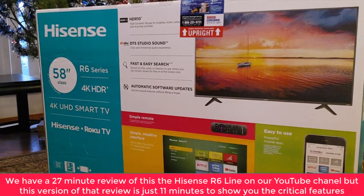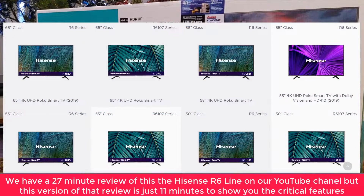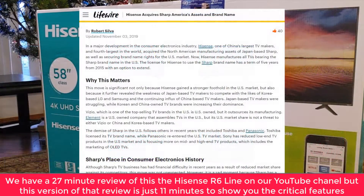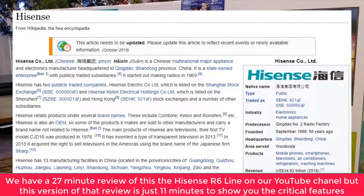Here we have the Hisense 58 R6109 — the 58-inch revision 6 model, and 109 is just a sub-model. Hisense is a sub-brand of Sharp. We've checked this product out and it seems to be pretty solid. It has a Roku TV built in.